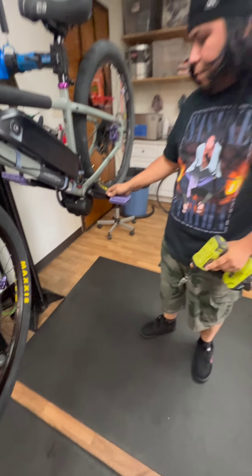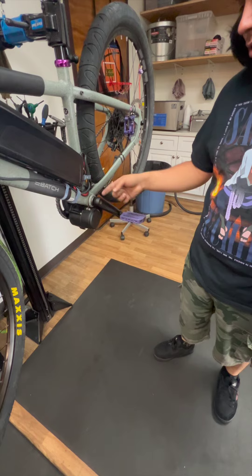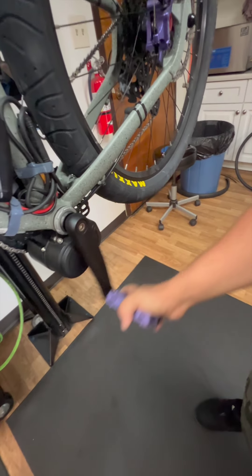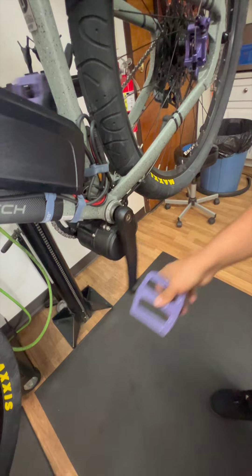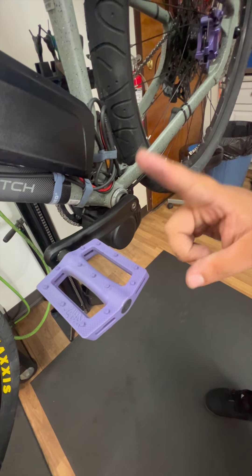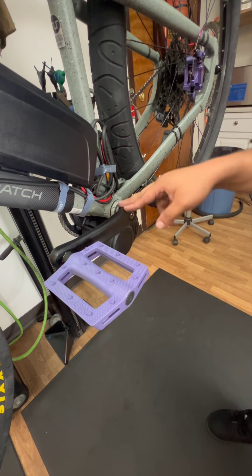So now that we've got both cranks on and the bearing installed and the gasket, there is no more play in my cranks. They feel very solid, and that's exactly what we want. When I first purchased this bike, I jumped it once, and in only one jump it became loose. So this is how you solve this issue.